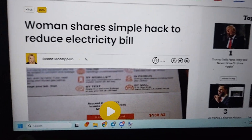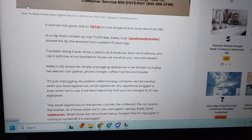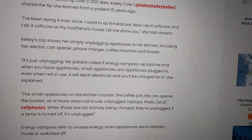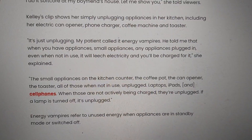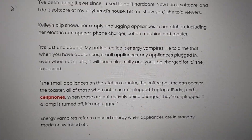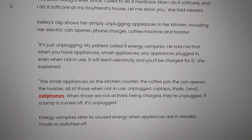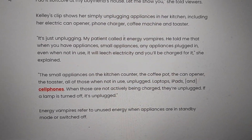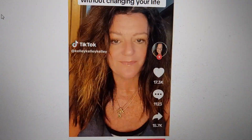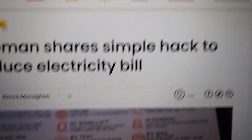A simple hack to reduce my electric bill — let's find out what it is. Oh, it's unplugging things, it's unplugging appliances. Wow, so you're telling me that when you don't use electricity, you don't have to pay for the electricity that you use? Wowie zowie! What a money-saving tactic. Thank you, Indy 100, for this absolutely amazing article.